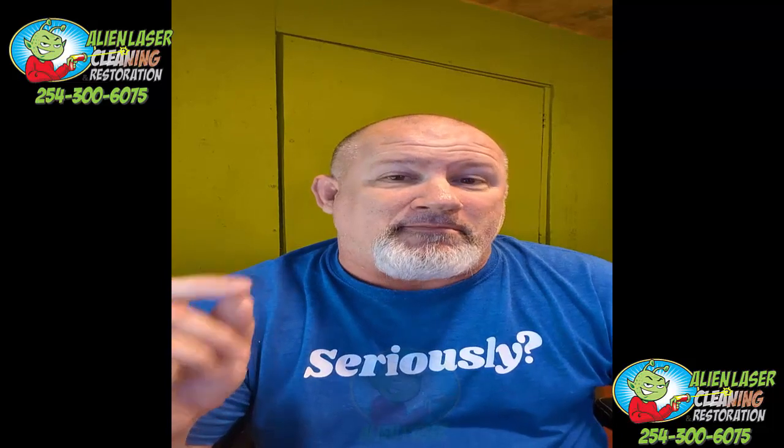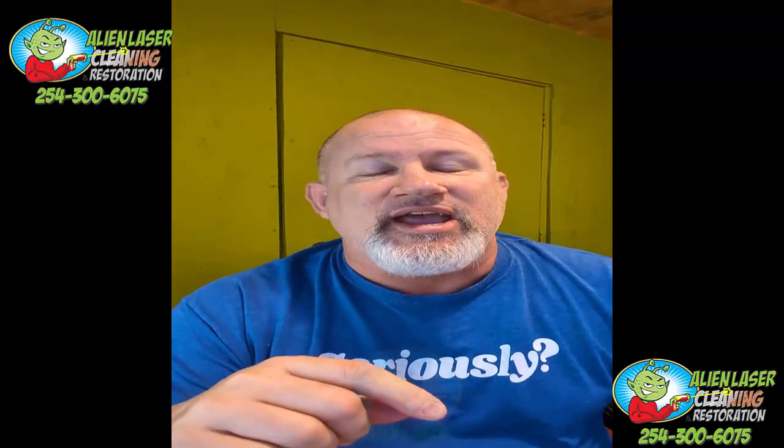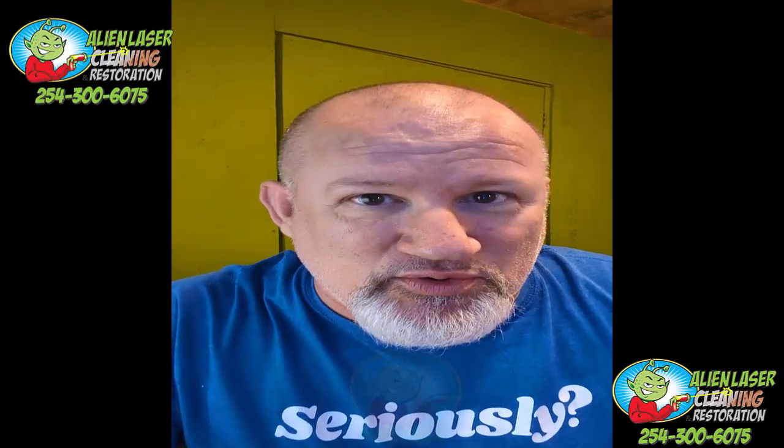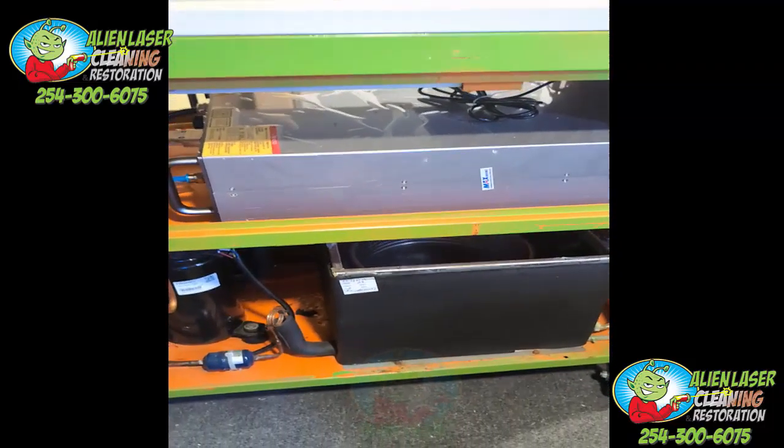A lot of people bought models like the one I have from four years ago, and I'm going to show you the issue that's causing all the grief. This is a machine that a lot of you have out there.